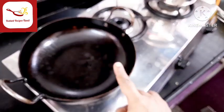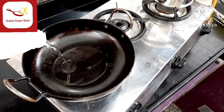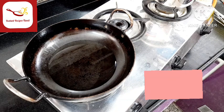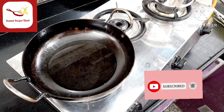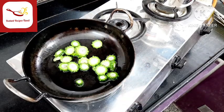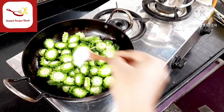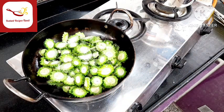First, there is a pan. Let's add the Pavakka in the pan. The rice is going to be dry as well.